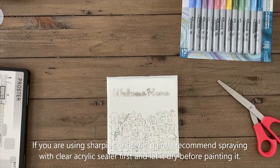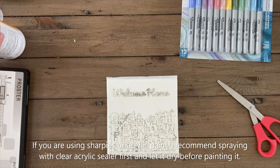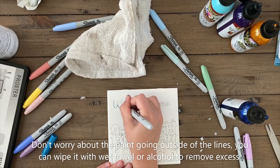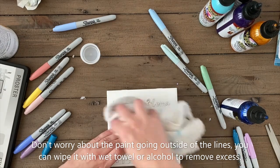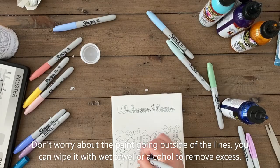Once it was engraved, I sprayed an acrylic sealer and after about 30 minutes or so when the acrylic sealer was dry, I started to use my Sharpies to paint the engraved lines. At the very end, all you have to do is get a wet towel and wipe off any excess on the tile so that it looks nice and clean.